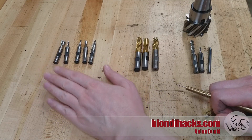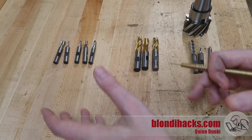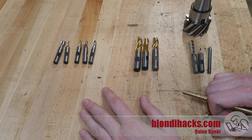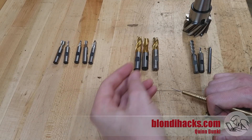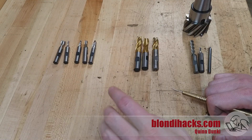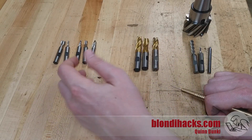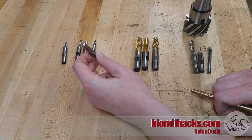Milling cutters are really where all the technology in the vertical mill is. The mechanics of the mill itself are the same as the lathe — it's a spindle and some slides, a hundred-and-something year old technology. But end mills are amazing, and they are the reason that the vertical mill came along relatively late in the machining technology curve. Before vertical mills, we had things like planers and shapers for making flat and square stuff — single point cutting tools similar to the lathe. The advent of multi-point cutters is what made the vertical mill possible.